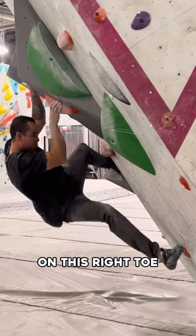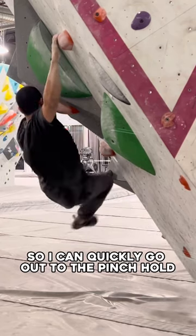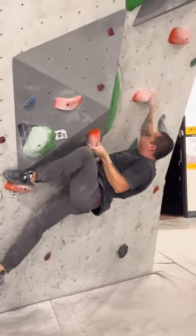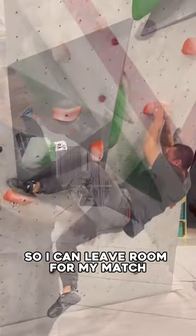I'm very delicate and careful on this right toe so I can quickly go out to the pinch hold. I set up a left heel so I can bump in my left hand. Adjust my right hand so I can leave room for my match.